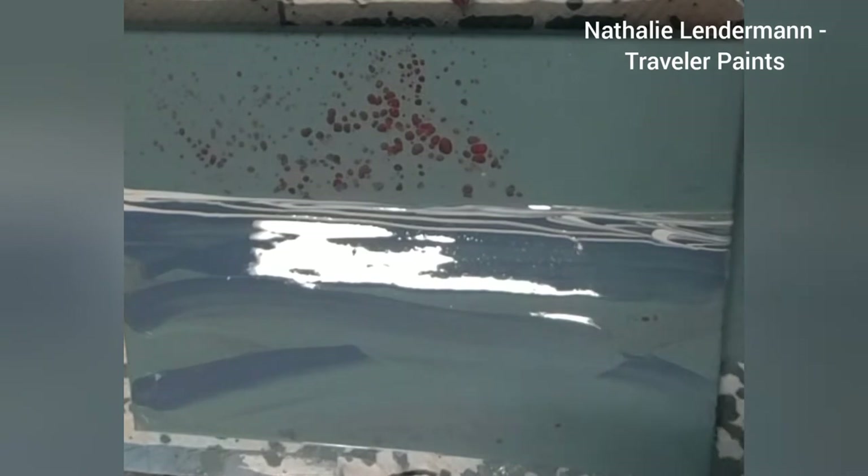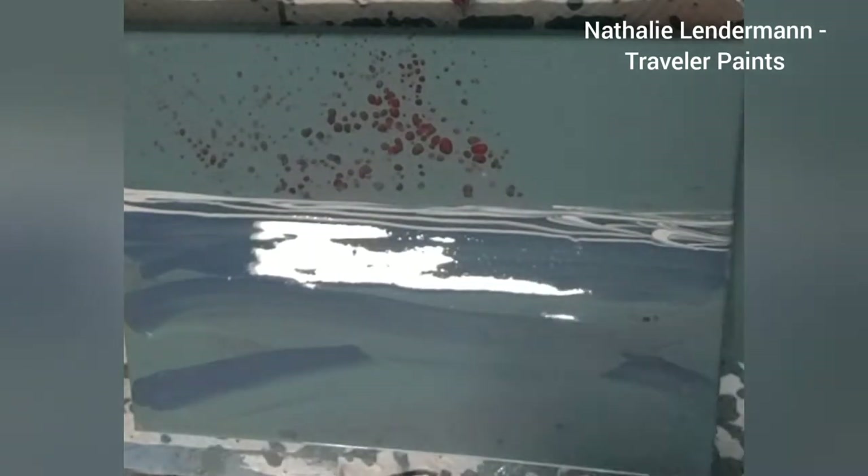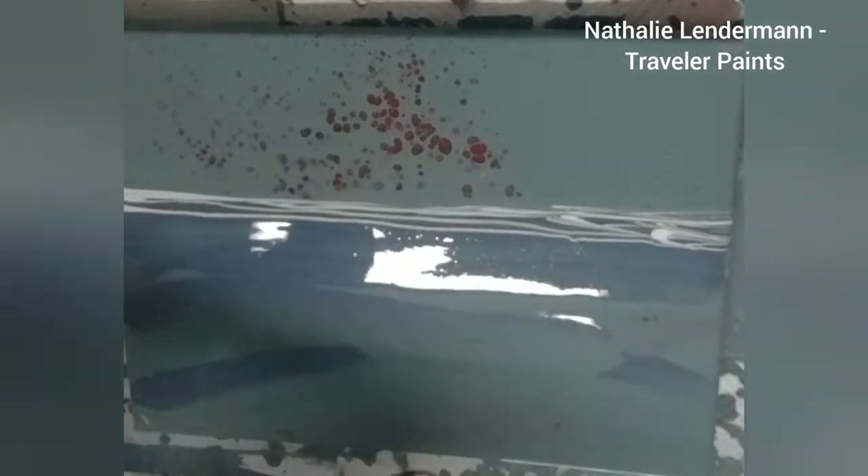I gave this the setting of an oceanscape because even in hard times, the ocean and looking at the ocean always brings some peace to me and symbolizes the hope for a more peaceful future.